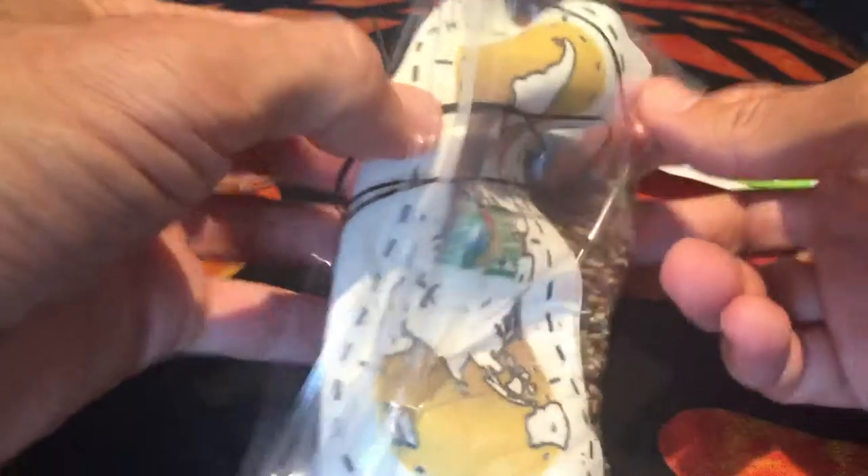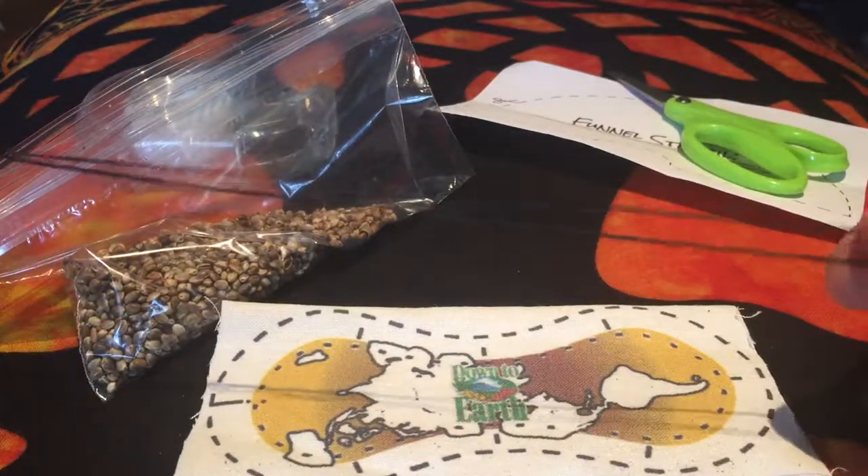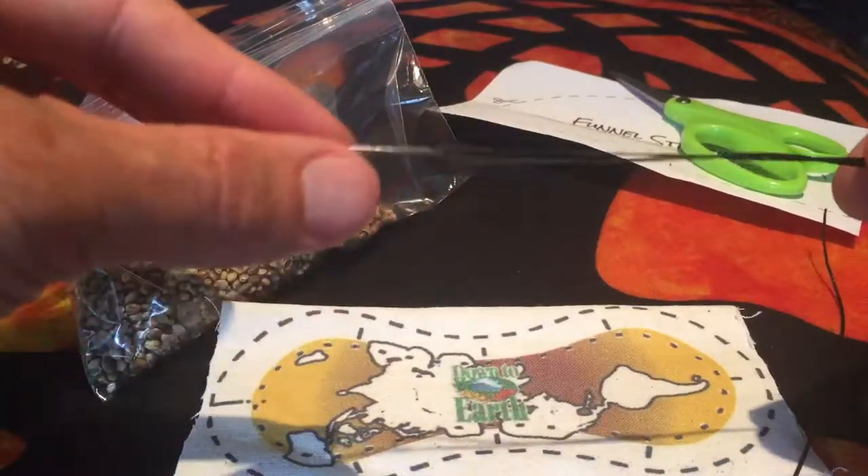Now we're gonna open this up, and inside we're gonna find the combo platter. Here's your thread. I measured it out — it's three feet, 36 inches, approximately one meter of thread. Notice it's a little bit less than halfway done up, just in case. There's a little bit of thread left over on this.